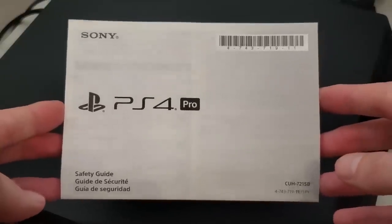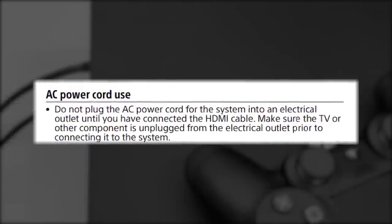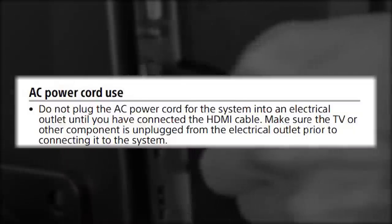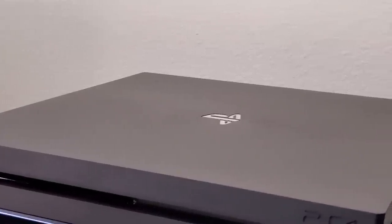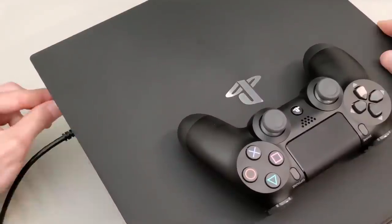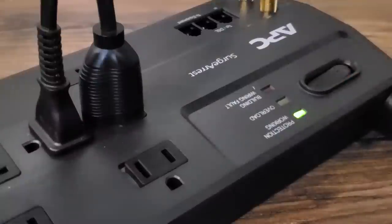According to the Sony official PlayStation user guide, you are never supposed to connect or disconnect an HDMI cable from your console or your TV while the PlayStation is plugged into a power source. I would assume that this also applies to a monitor or TV as well, even though it doesn't specifically say that. Basically, what Sony wants you to do is whenever you're setting up your PlayStation, you're supposed to first connect your HDMI cable to the gaming console and then your TV or monitor.